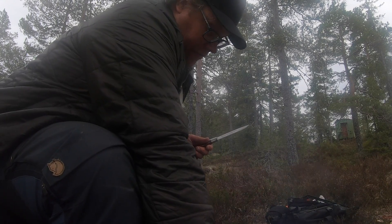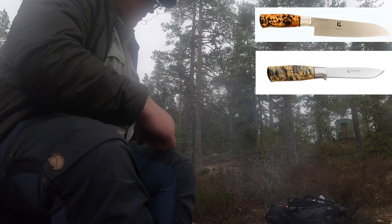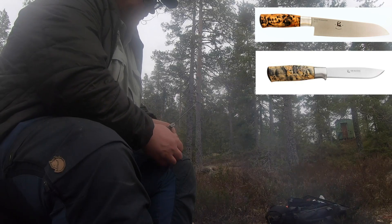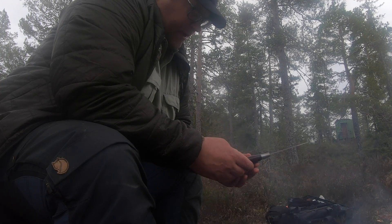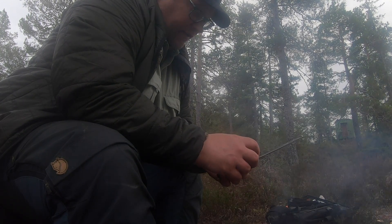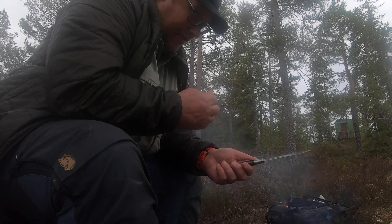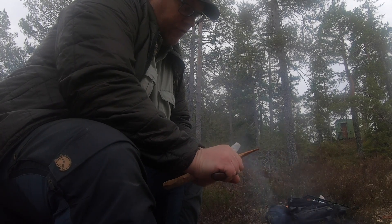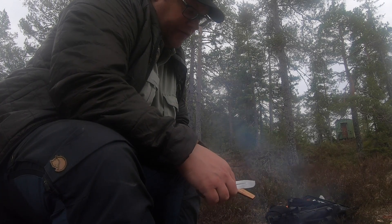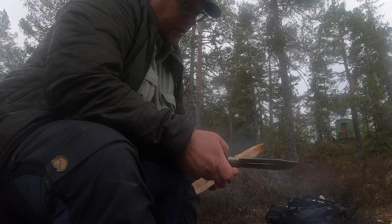In addition, Brusletto has made its own kitchen series based on the Hunter, including a so-called premium edition with a finer handle. This is a very popular knife and it's very understandable why it's used so much. The weakest point is perhaps the whittling — it's not quite as efficient for that. But it works fine; it's no problem getting the job done. It's just not quite as efficient as a dedicated Tolle knife with a conventional edge.